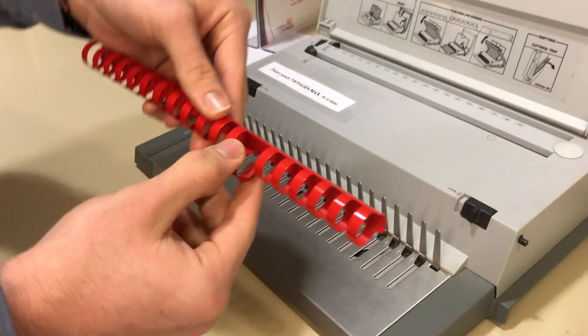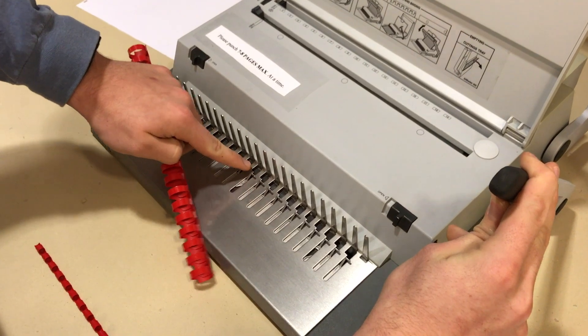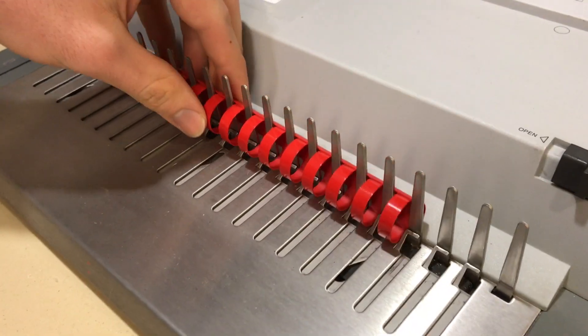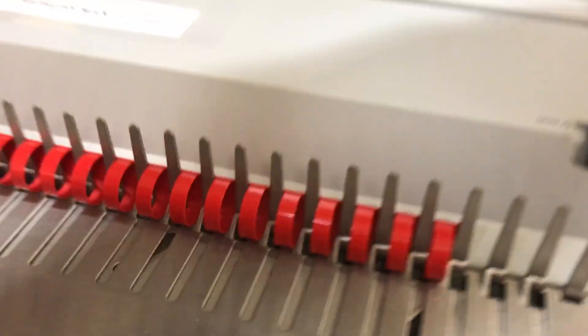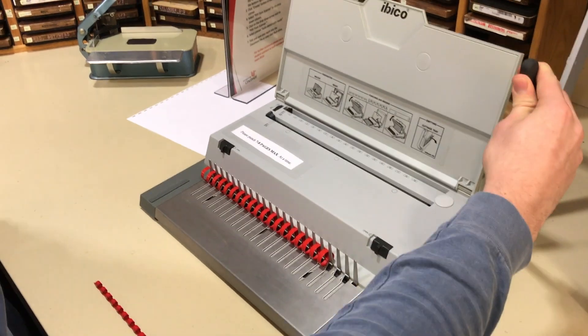Now you will need your spiral comb. Make sure you have the spirals so they can stretch out. You will see that when you pull the lever, the hooks catch the spiral and pull down. Place the spiral in between the spikes as shown. Once you have them all in between, pull down the lever. The spirals will unravel as you pull the lever.